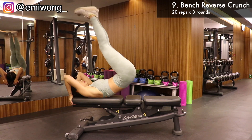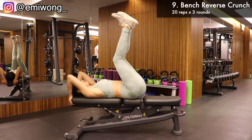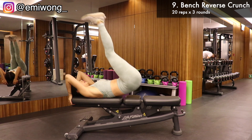Ninth is reverse crunch on bench. Lie on the bench, holding one end above your head. Raise your legs up towards the ceiling, then crunch your abs to lift your hips off the floor. You should be feeling a burn in every rep. Again, 20 reps, 3 rounds.